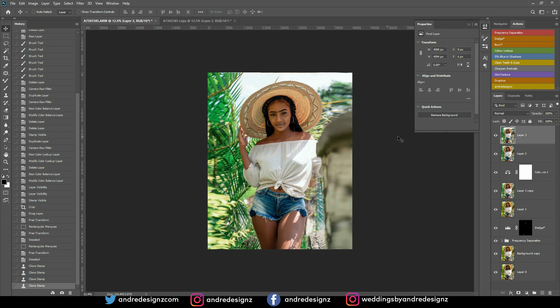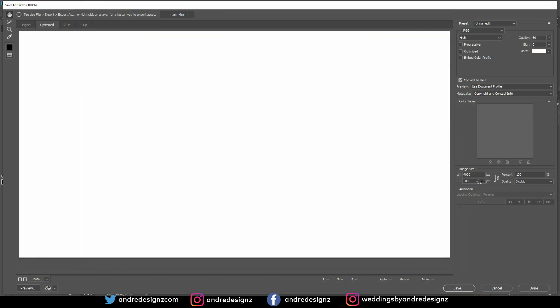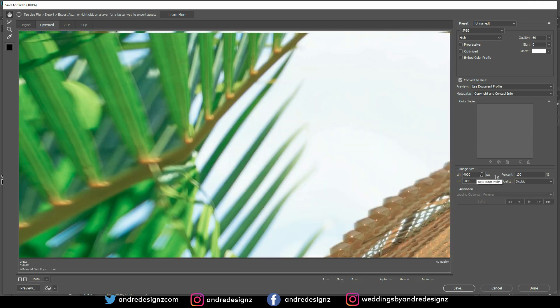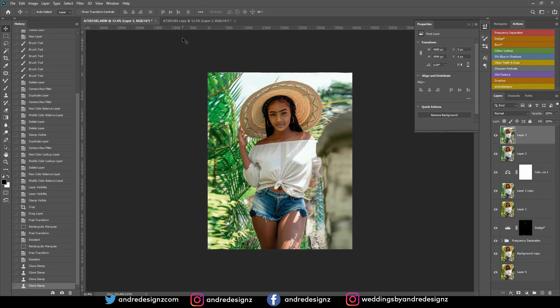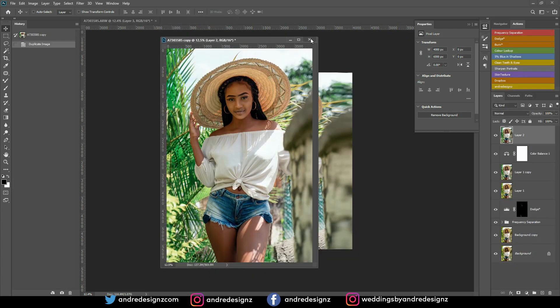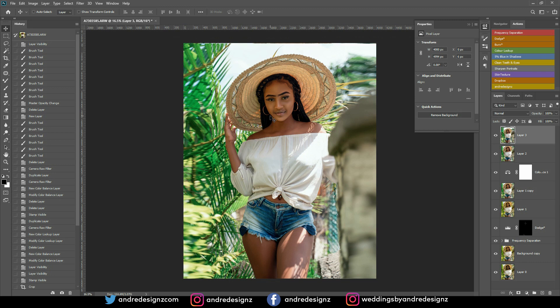I also want to mention that I've purchased all the parts for my new computer, so that's coming soon and there won't be any more performance issues while editing. The image is now ready for Instagram. To save it, go to File > Export > Save for Web, set the width to 1080, ensure it says JPEG and High quality, then press Save. Save it to your desktop — and that's it! If you learned anything, give me a thumbs up, like and subscribe, follow my Instagram, and stay tuned for more videos. Bye!